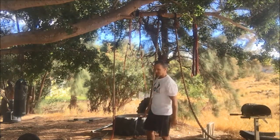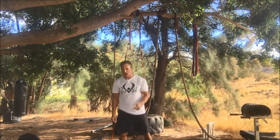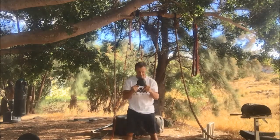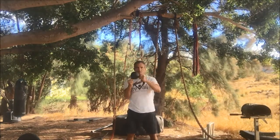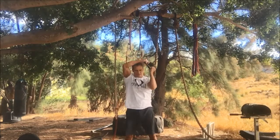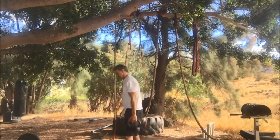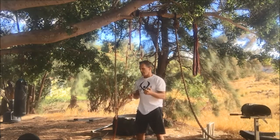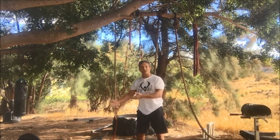One more exercise: the bottoms-up goblet squat with halo. Bottoms up just means handles on the bottom. You squat, then halo. Squat, halo the other direction — you can do all one direction or alternate directions. This works well in a single kettlebell combo, but would be harder to incorporate into double kettlebell work since you'd have to set one down.